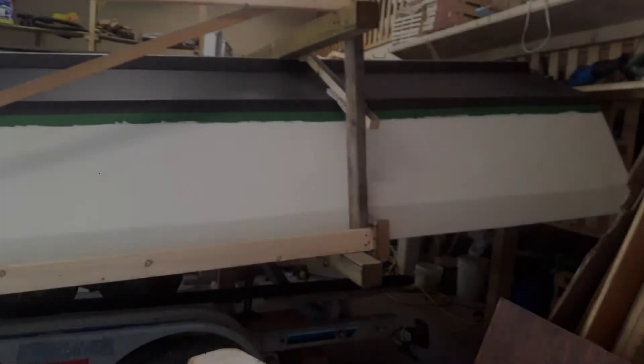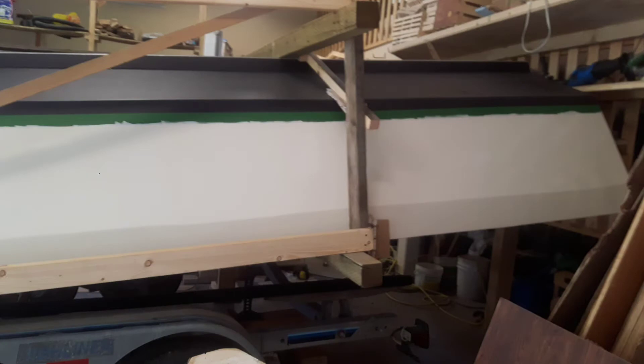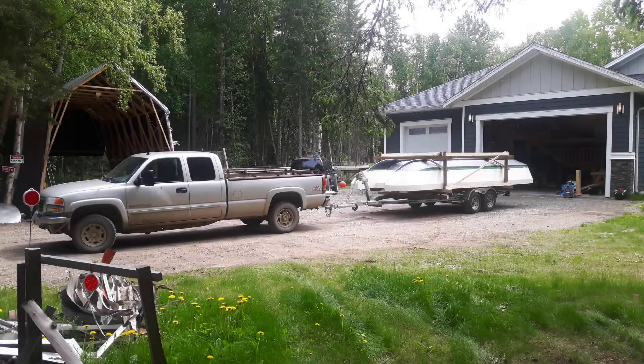At this point the hull was ready to be flipped around. First I built a temporary frame around the boat, then I jacked it up high enough so I could drive my trailer right underneath, and then I pulled it out of the garage.